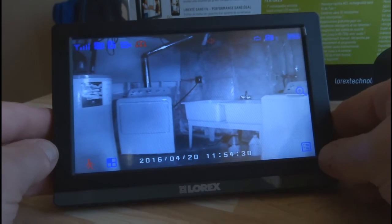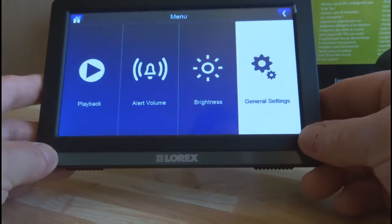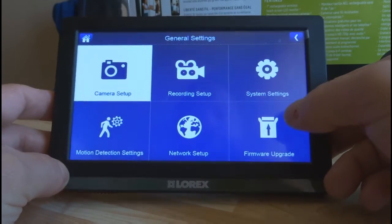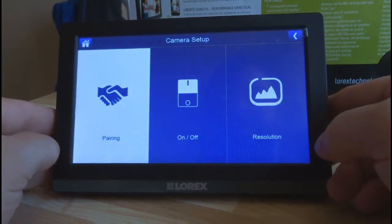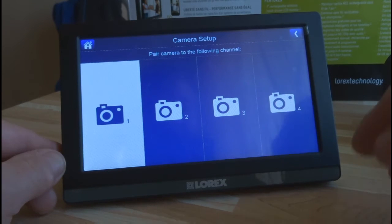All you need to do is click on the menu button right down here, go to general settings, then go to camera setup, and click on pairing.